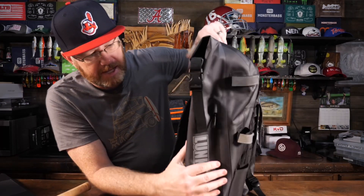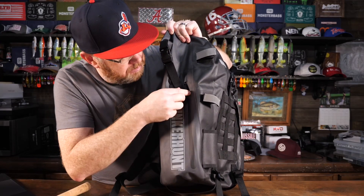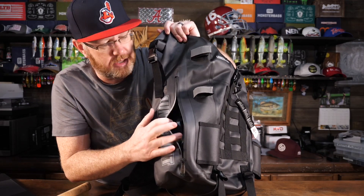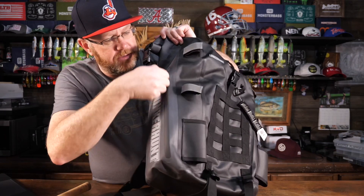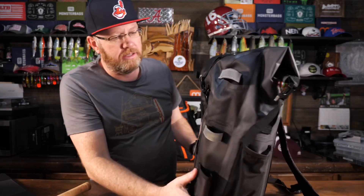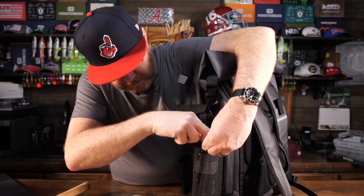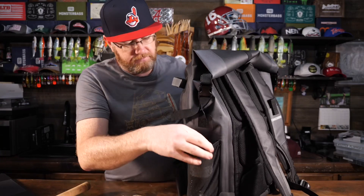On the side there is a zipper — a sealed, taped-seam waterproof zipper that runs down the side of the bag. That's for your valuables: your cell phone or anything you want to keep dry and have quick access to. There are literally no other pockets on the outside besides this one zipper pocket. There is, though, a water bottle holder right here. A 16-ounce water bottle fits very well, and you can also put a much larger water bottle in that holder.